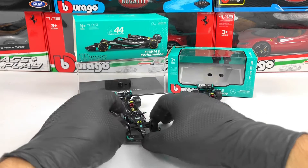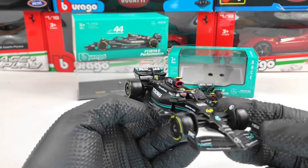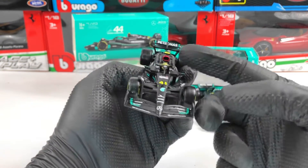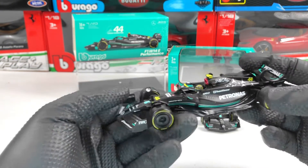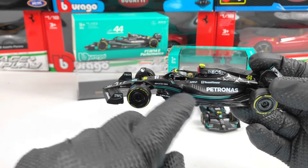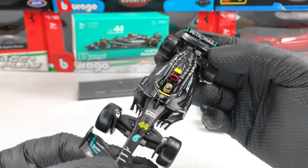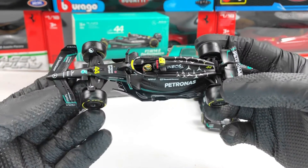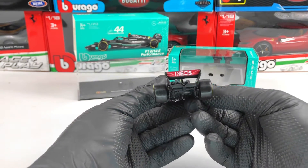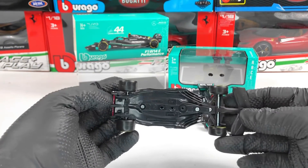Let's take a closer look at the signature one. Basically it's the same version — I don't think there are other details except for the pilot. The wheels look pretty good and we also have carbon fiber texture here on the side as well. We have the pilot there with Lewis Hamilton's helmet. In the back it has the same sponsor, and underneath the model it's the same as well.